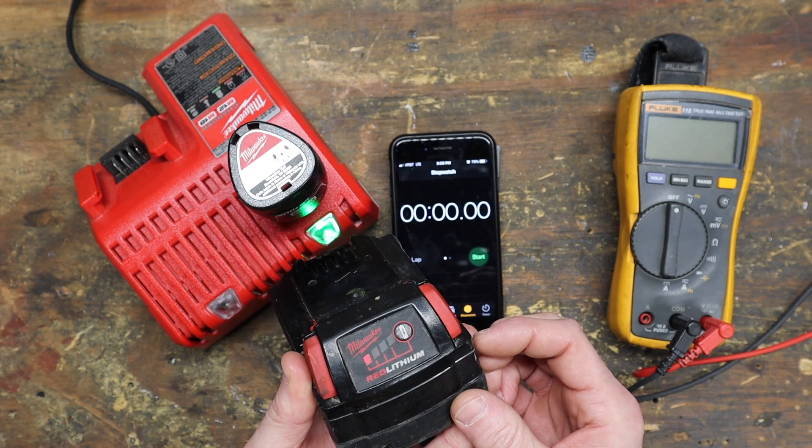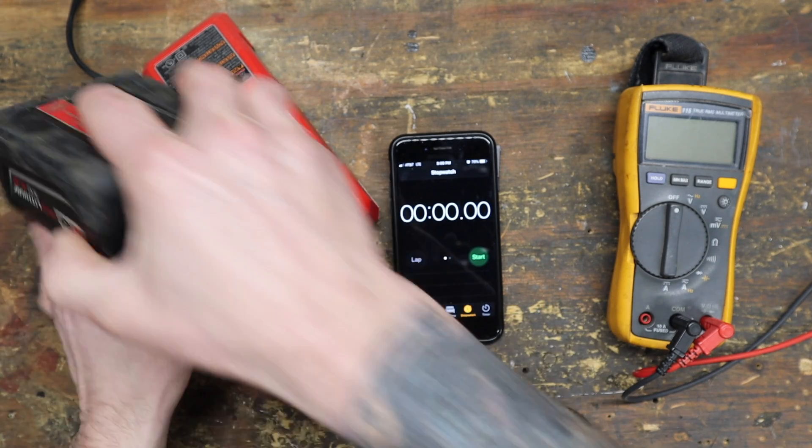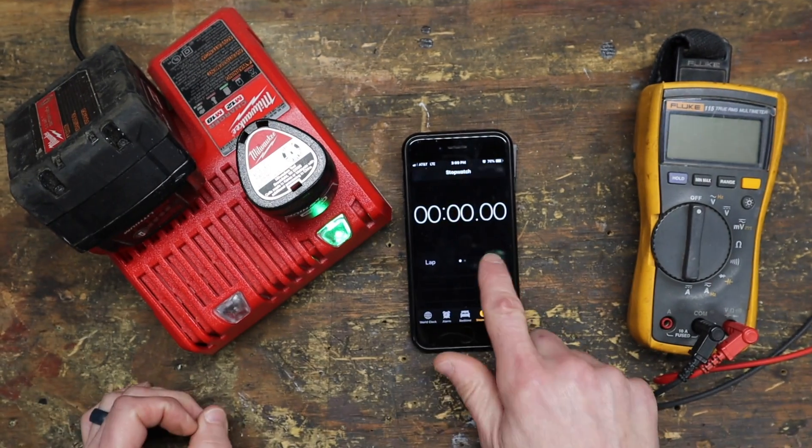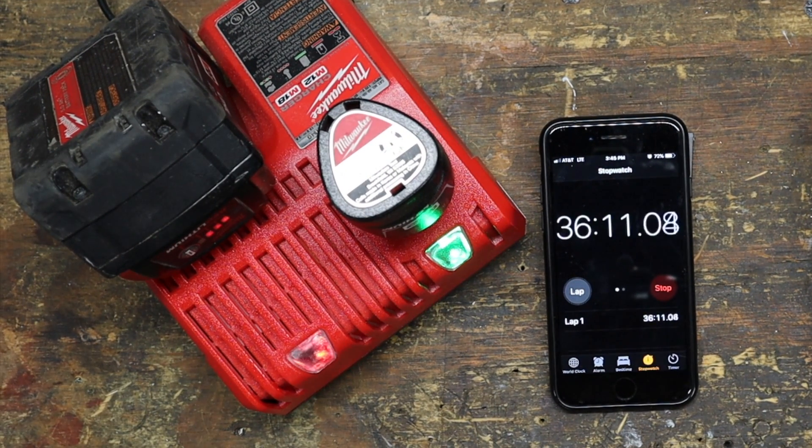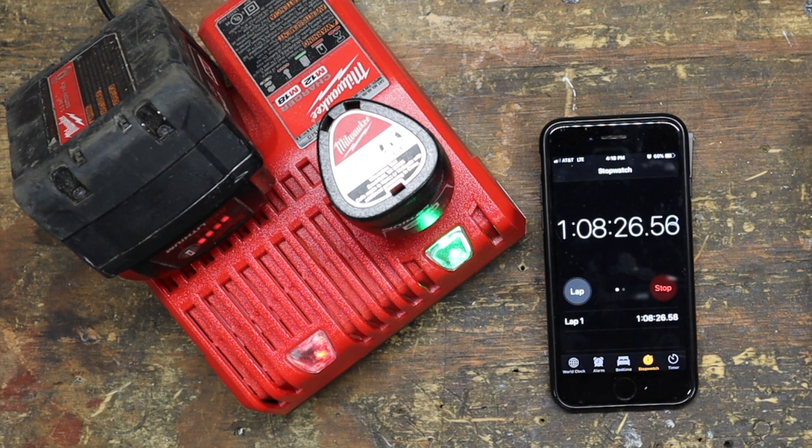While we have a battery that we know has been run down to its maximum cutoff level, let's find out how long it actually takes to bring it up to a full charge. Not bad — just over 90 minutes.